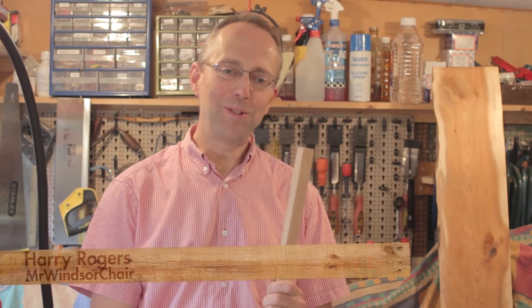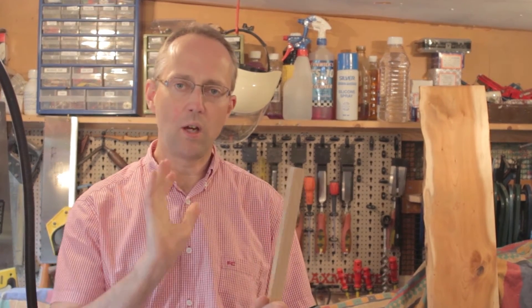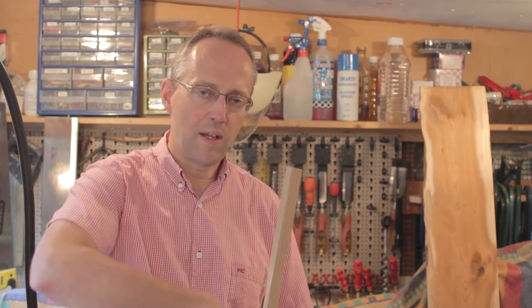I've been giving a bit more thought to wood bending, and particularly to the steamer arrangements. What I really want to do is be able to bend a continuous arm at one go without any supporting straps — just steam it, put it on the former, and then bend it quickly.